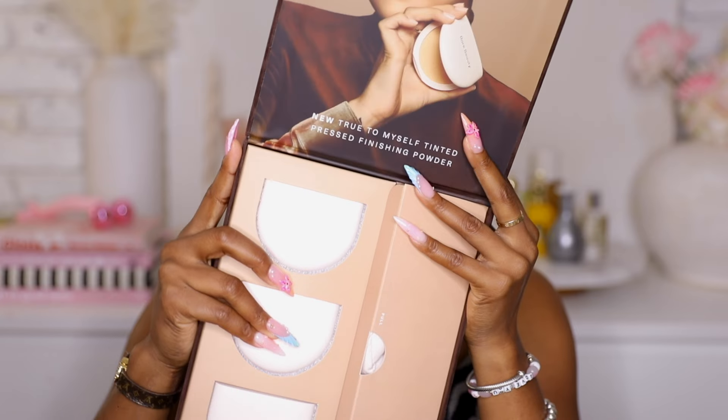Welcome back to my channel. I'm Jasmine if you're new here. Today we're trying the new red beauty setting powders. I'm excited to try these so stay tuned to see my thoughts on the powder.